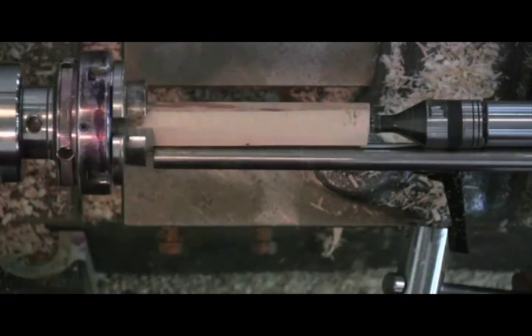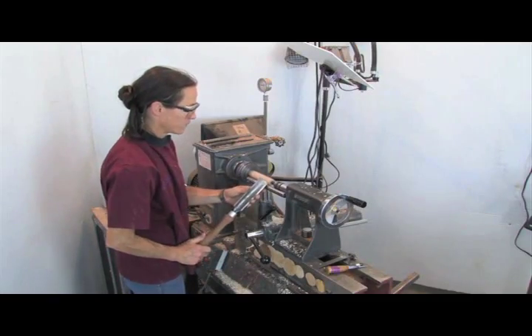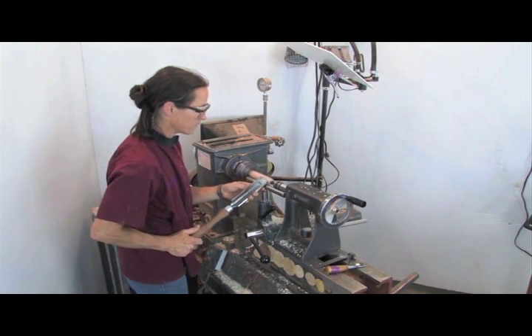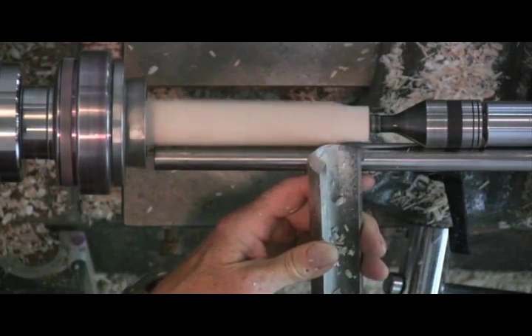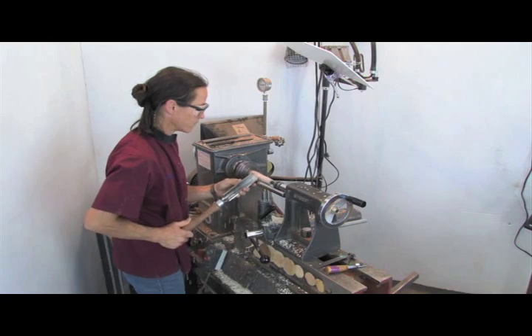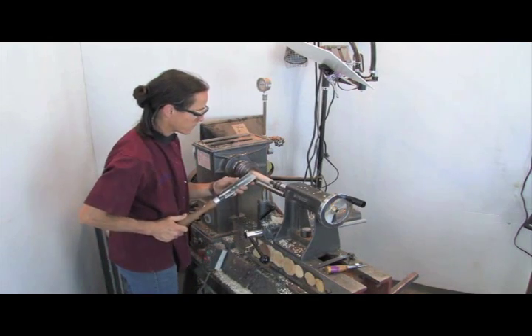It's always a good idea to turn the lathe by hand before starting it up, just to make sure the blank clears the tool rest. To make my square blank round, I'm using a spindle roughing gouge and a bevel rubbing cut. Notice that I need to take a little step to my left to keep my body from getting in the way.